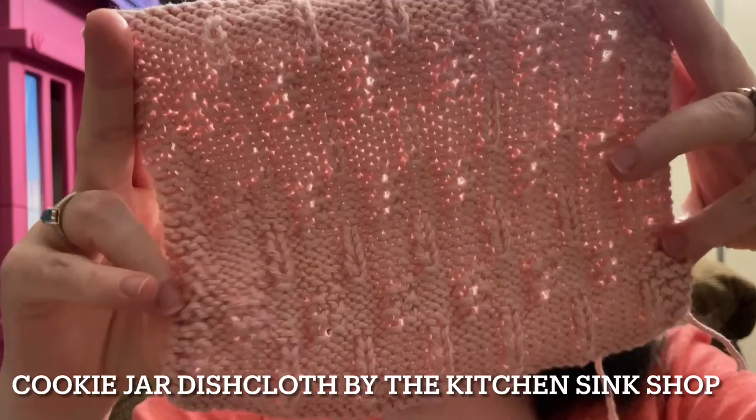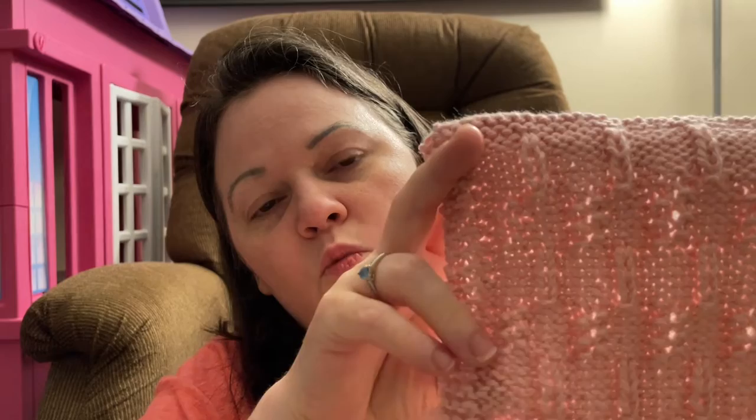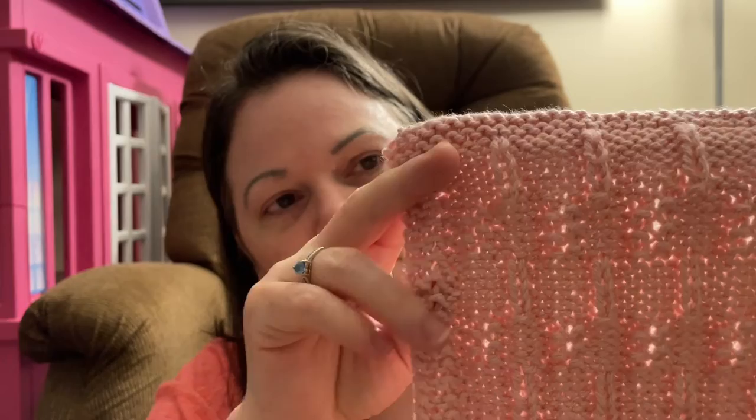My second finished object is the Cookie Jar Dishcloth from the Kitchen Sink Shop. This was the August 2022 dishcloth of the month. The yarn is Walmart Mainstays 100% cotton in the color Daylily Pink, and it is so stretchy and so soft. I used 3.75 millimeter needles for this.